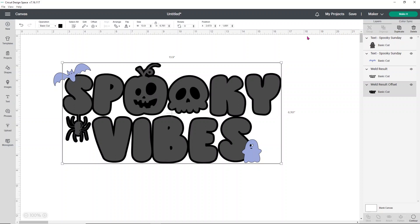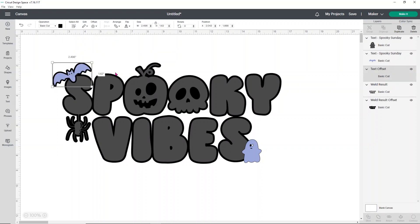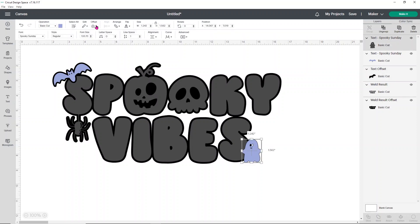Now I'm going to do something a little different that I think will make the bat and ghost look extra cute. I'm going to add a little offset to these and show you how to make it look really cool. For these I want to go just a little bit smaller — I'm going to go like 0.07 because I don't want a big offset on them, I want it to be really thin. I think that looks super cute. Then I want to do the same thing for the ghost — I'm going to click offset and then click apply.